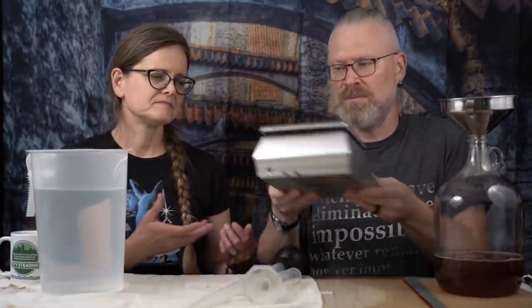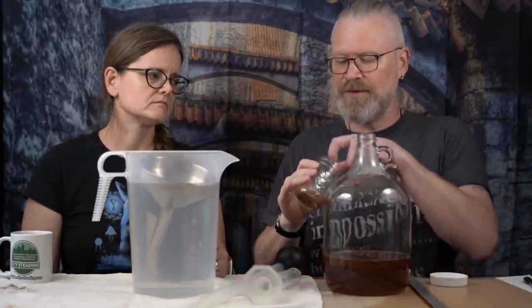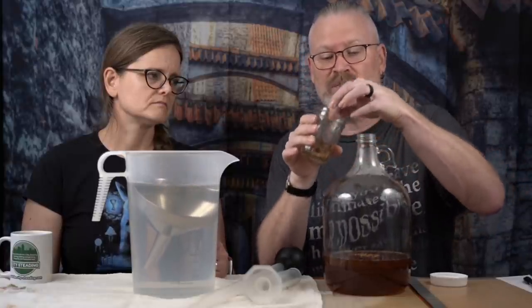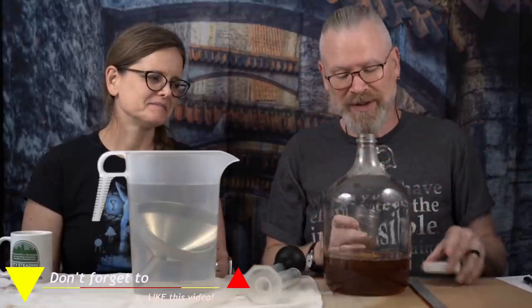I'm going to take the fermenter off the scale — it's done its duty. Some people get perplexed about exact volumes of water; we'll get to that in a moment. For the orange peel, it's really simple — don't even need a funnel, just grab a couple of pinches and feed them through. Three pinches — that's probably the equivalent of about a quarter to almost half an orange. Don't overdo it or you'll have an orange mead, which isn't bad but won't be the same as this.